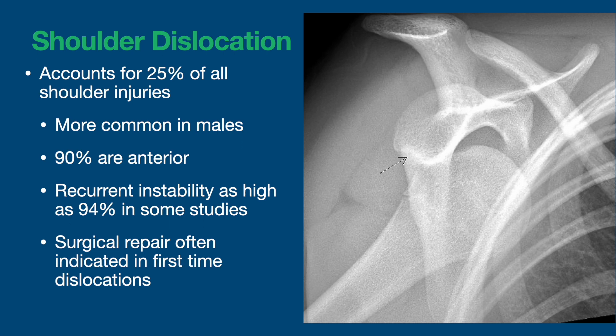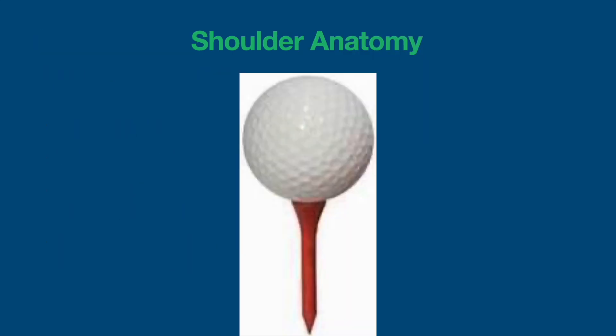So surgical repair is often indicated for first-time shoulder dislocations. The shoulder joint is different than all other joints in the body — it's more analogous to a golf ball and a golf tee than a trailer hitch. It has a very shallow cup and a relatively large ball, so it's very dependent on dynamic and static stabilizers to keep that ball centered on the cup.